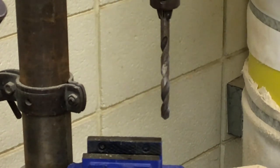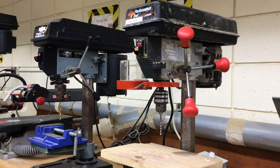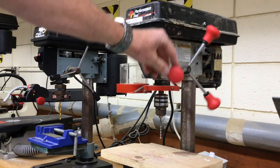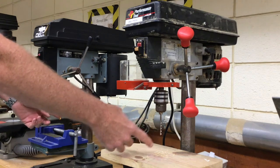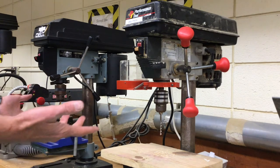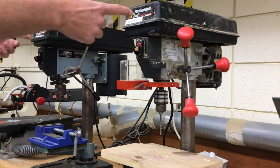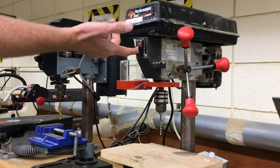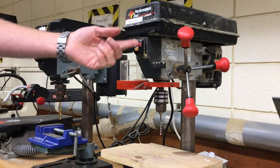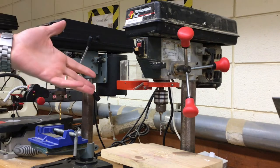You can see a couple more drill presses side by side here — one with a red feed handle and one with a black handle, made by different companies but they essentially do the same thing. We just have them loaded up with different size twist drill bits. Instead of buttons for on and off, this one uses a switch that flips up and down. There's no speed control on this one; it's a set speed.